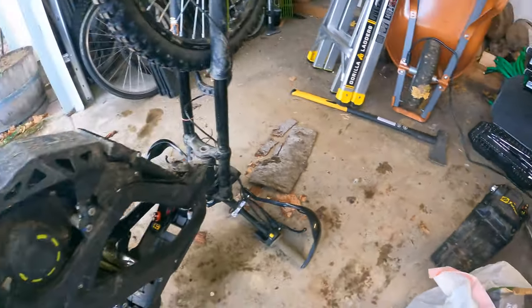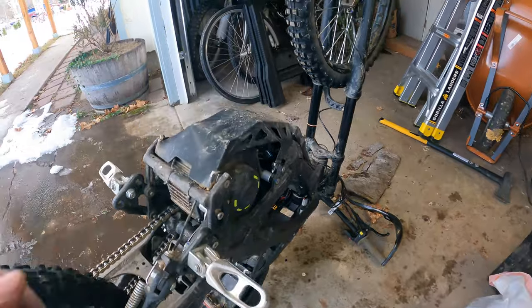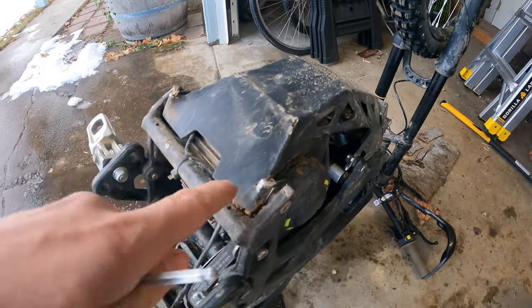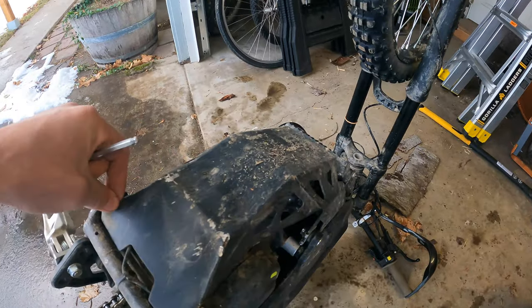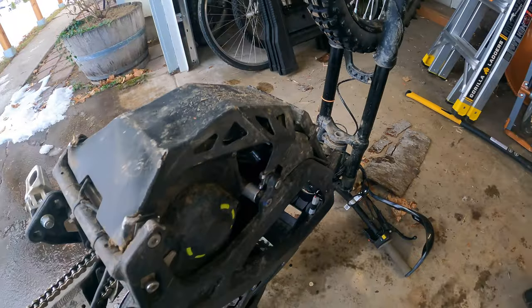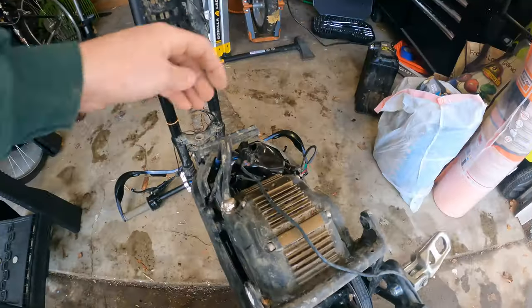So I pulled out the battery, now we got it upside down, we're taking off the skid plate — which I didn't realize how much I wrecked it. So maybe we have a connection that's not quite perfect underneath there.